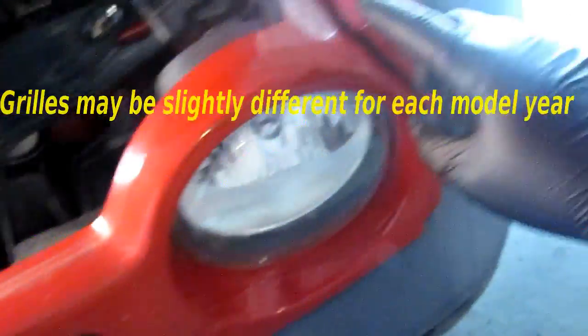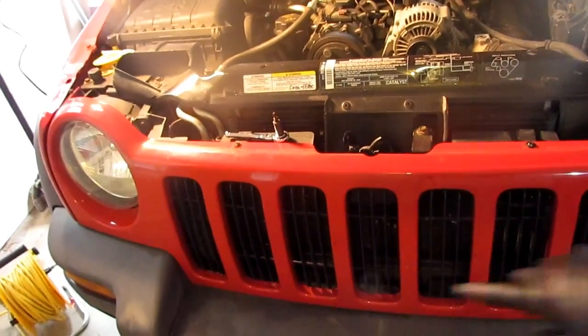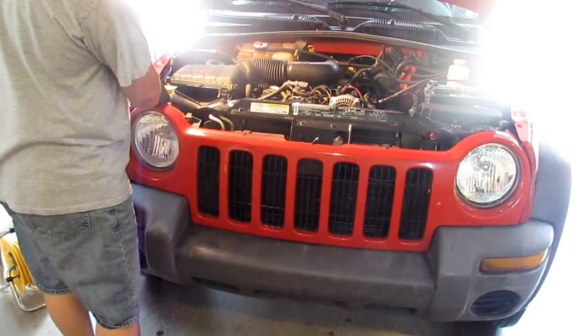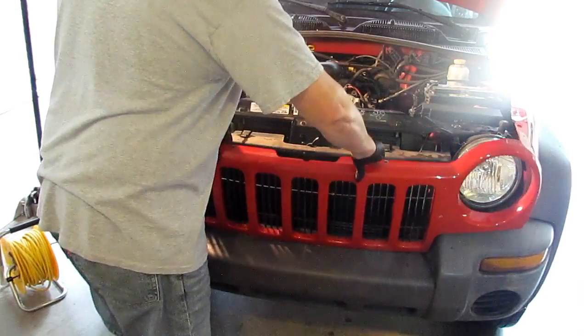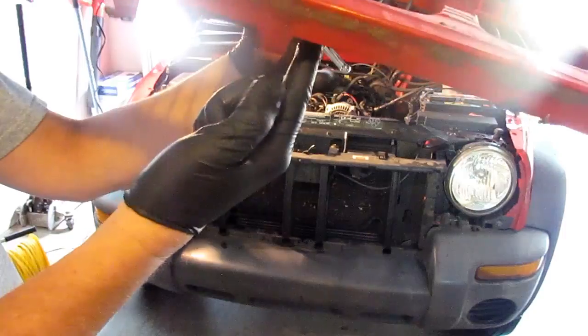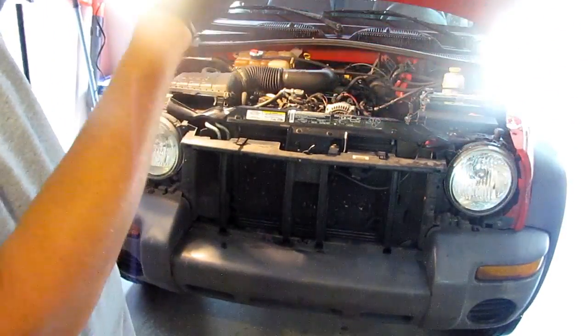First thing you have to do on this vehicle is remove the grille. It's got some Torx screws here, here, here, and here. You take those four out, fold the grille forward, and it comes right out - it's clipped at the bottom. It takes a T20 Torx bit. Down at the bottom you can see there are just some little clips that snap in, so when you roll it forward they pop right out.